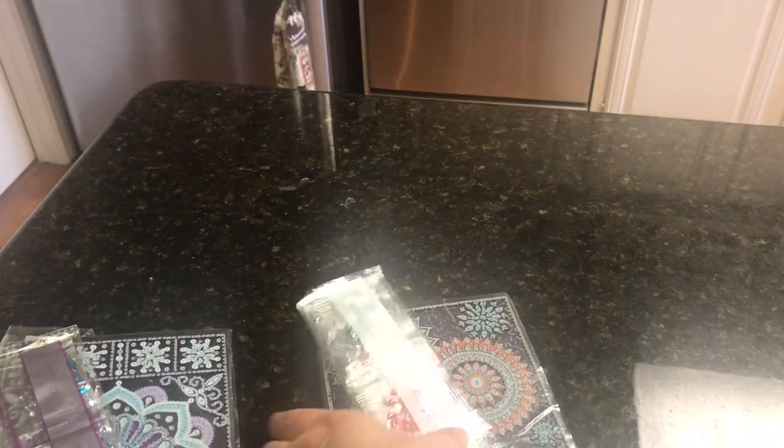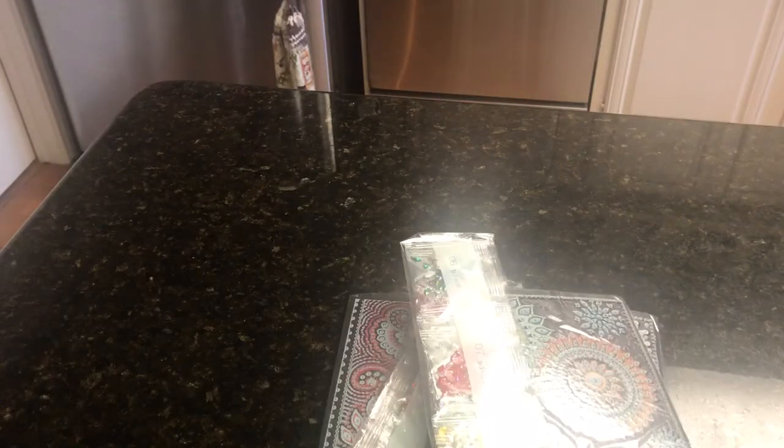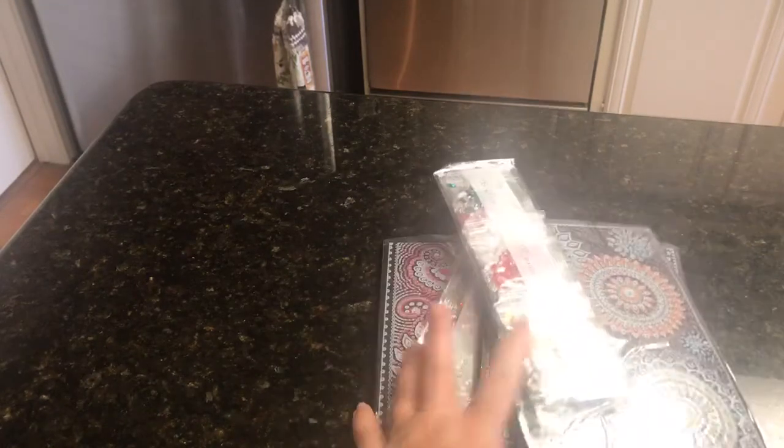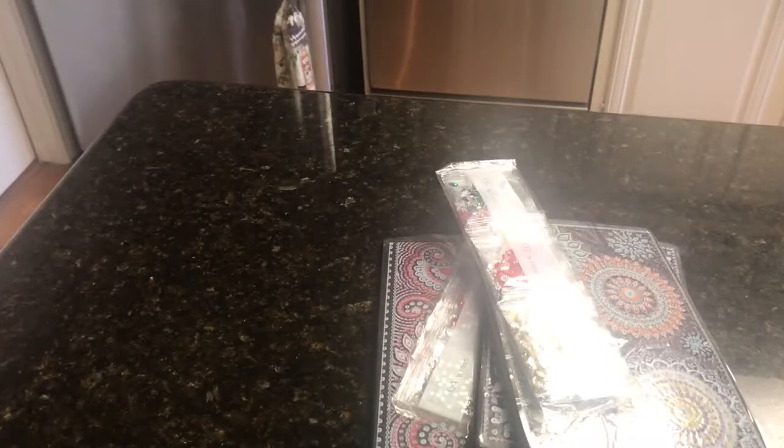So that is my small little diamond painting haul. As I said, I'm going to start getting back into the diamond painting. I plan to go back and at month end I'll do my monthly 'what I diamond painted this month' — my finished project. So stay tuned for that. Hopefully at the end of November I'll have something for you. I hope everybody's having a great day and I will see you soon.